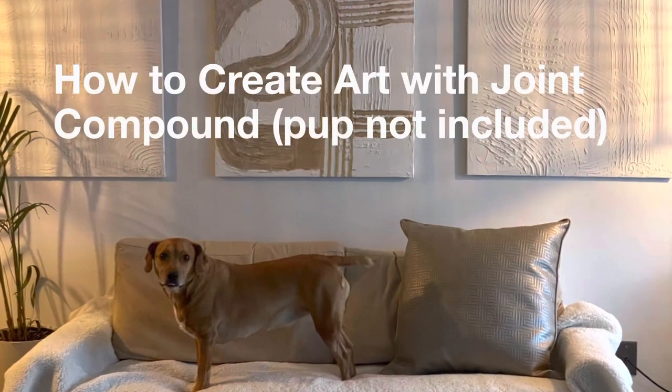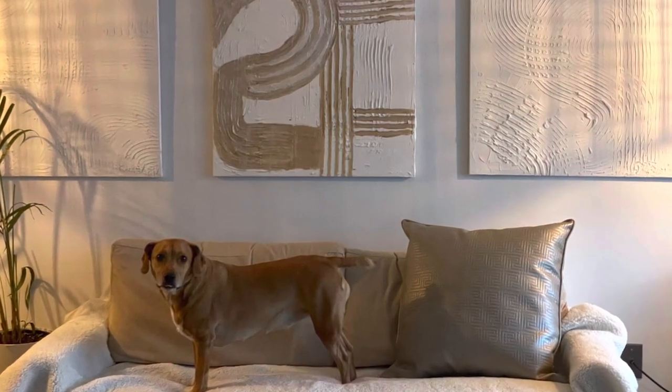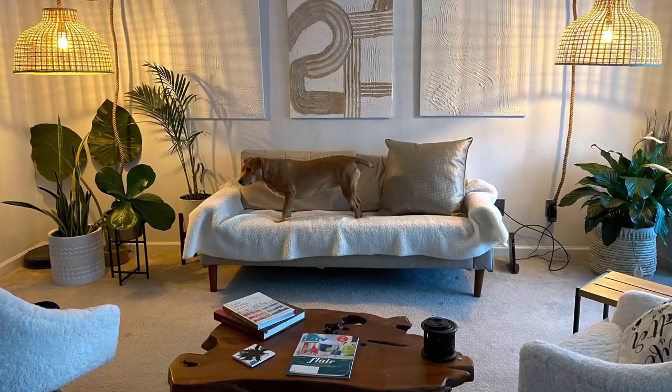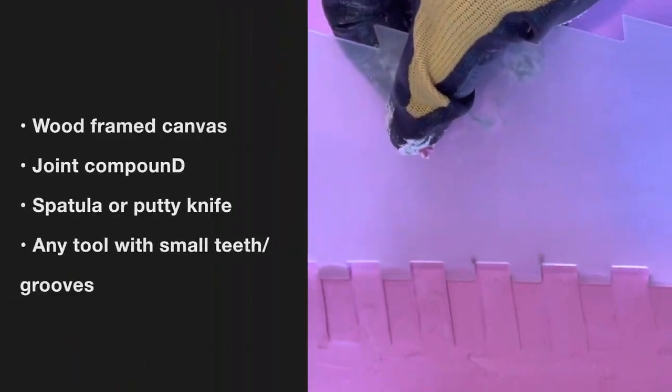Hey guys, it's Coach Cabrina here. Guess what's up next for me? Art! I love art! I love joint compound and I love art, so guess what? I put them together.